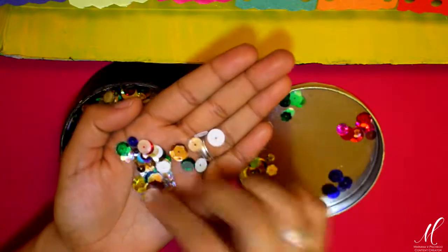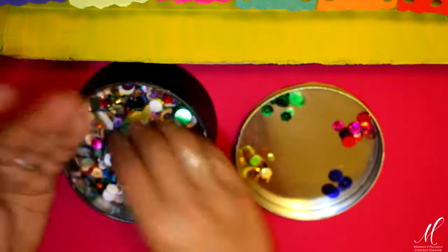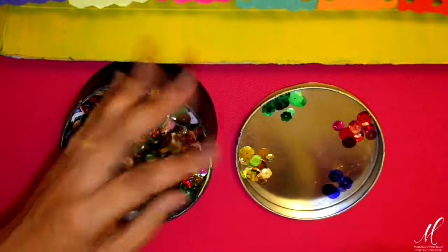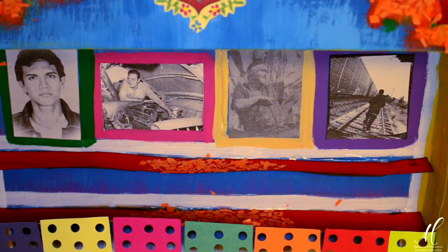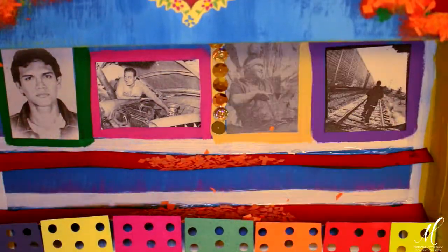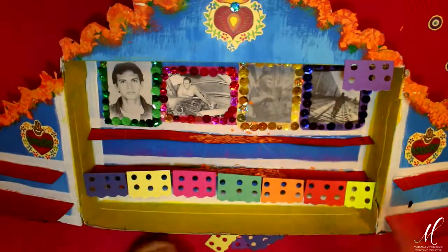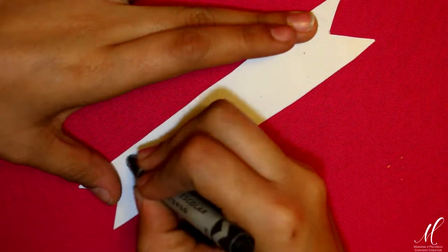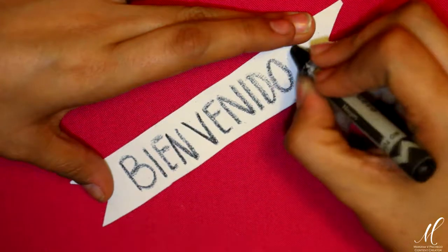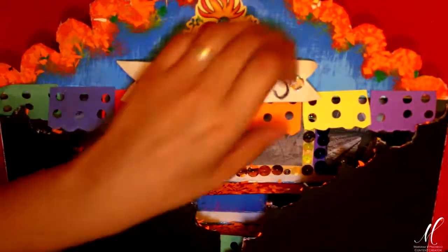Llegó el momento de darle brillo a mi altar. Lo que estoy haciendo es tomar unas lentejuelas y separarlas por colores. Todas estas lentejuelas las conseguí en una tienda de manualidades, Fantasías Miguel, por 20 pesos. Era una especie de bolsa surtida en promoción y me ha durado por años; te recomiendo que si las ves por ahí, no dudes en comprarlas. Lo que estoy haciendo es colocar un poco de silicón caliente y colocar una a una con mucho cuidado las lentejuelas en el marco correspondiente para darle un poco más de brillo. Estoy colocando más papel picado en la parte superior de mi altar. También corté una tira de hoja blanca con los extremos en V como si fuera un listón. Tomando una crayola negra, estoy dándole la bienvenida a mis seres queridos. Le voy a colocar un par de lentejuelas, lo voy a doblar un poco para darle más dimensión y lo voy a colocar con silicón caliente en la parte superior de mi altar.